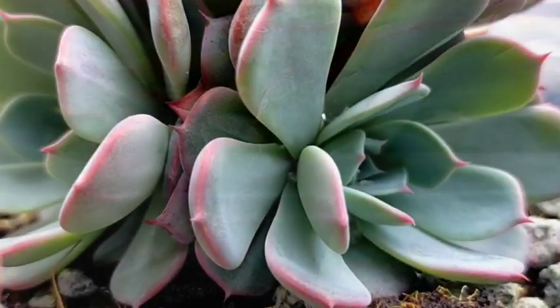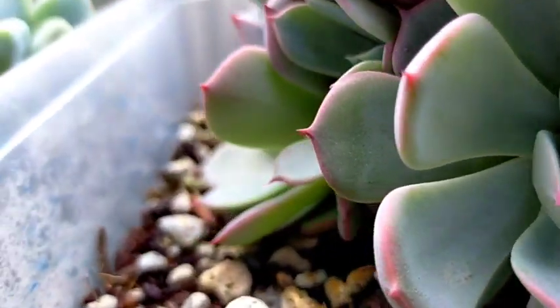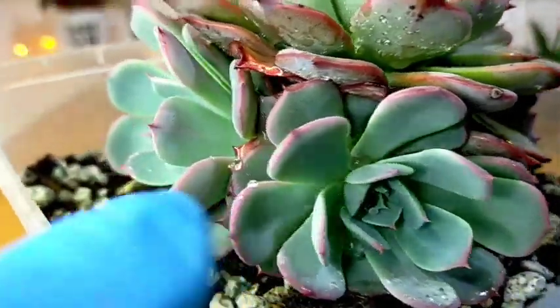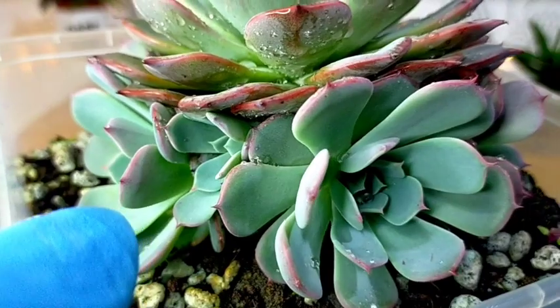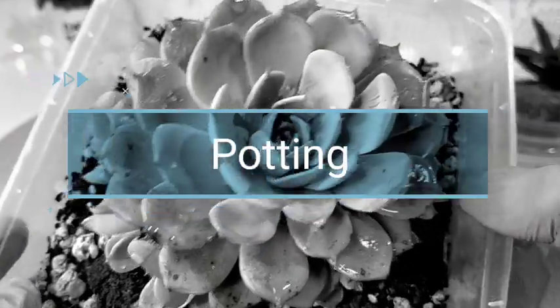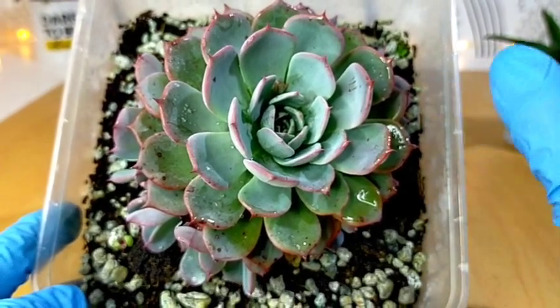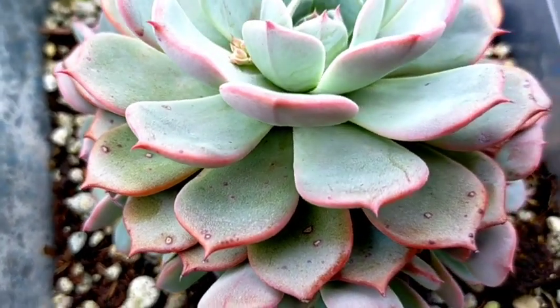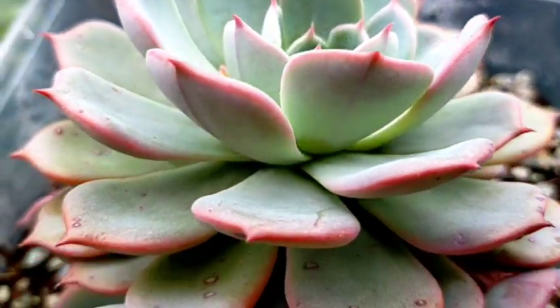You won't have any problem propagating this succulent because if you don't want to use leaf propagations or stem cuttings, you'll be rewarded by offsets growing at the base. We have five offsets here, and I think there are more underneath if we remove this one. The container is just a recycled disposable Tupperware and it hasn't really outgrown the container yet. We'll give it at least six more months before we repot it, and during repotting that's when I'll be separating the offsets.